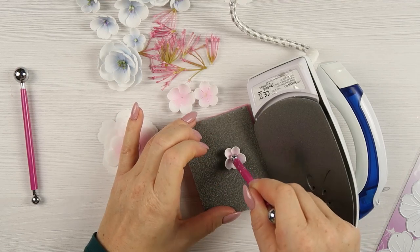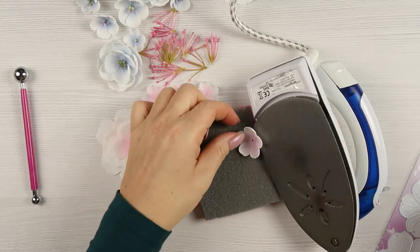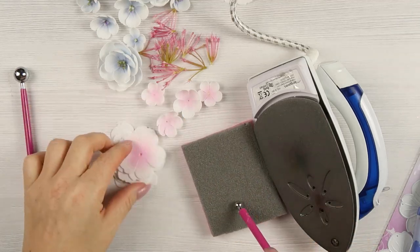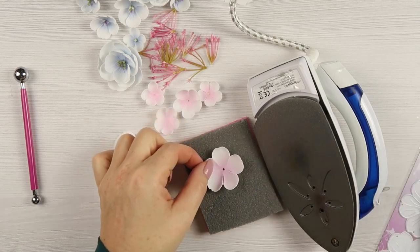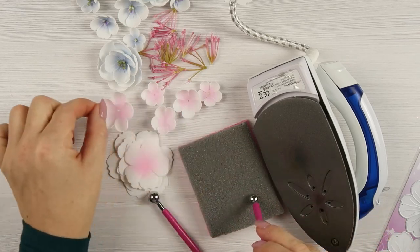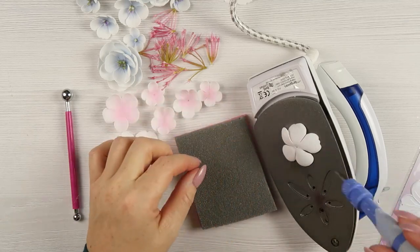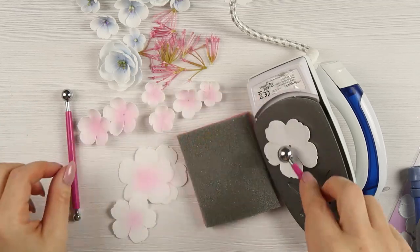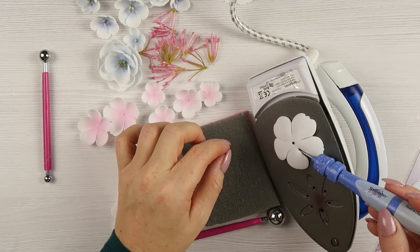For the flowers I will be using different sizes of petals. For the big flower I will use one smaller size and two layers of the bigger size, so one flower will be three layers. I will also create one-layered flowers out of those little layers. Those one-layer flowers are great for filling compositions, they look really lovely on cards and other projects, and they are quick to make.